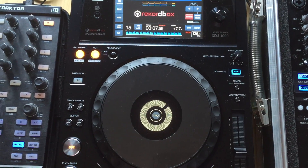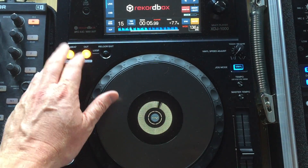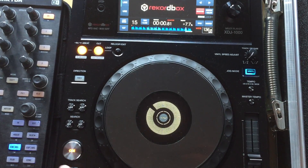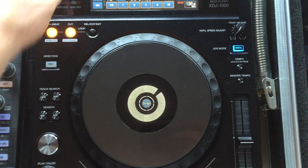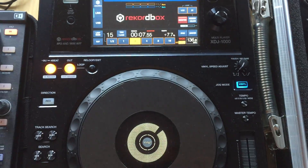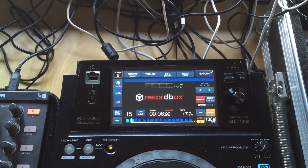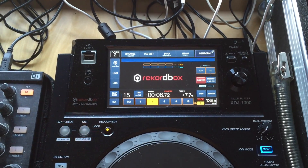Let's look at the looping you can do. You can set a loop and as you can see that is looping, and you can exit the loop and the track carries on — so that works. On the XDJ you've also got a loop mode, so if you want to set a two-bar loop you can do that directly on the screen and then play. You can see it looping, and if you turn loop mode off you can see that as well. Loop mode is available on the XDJ and working within Traktor.